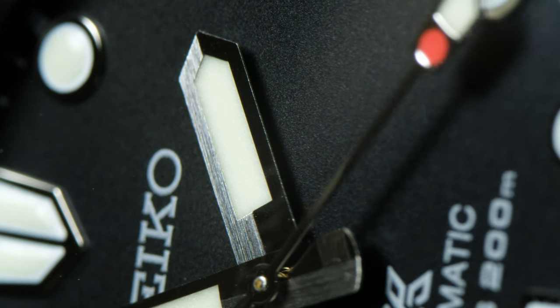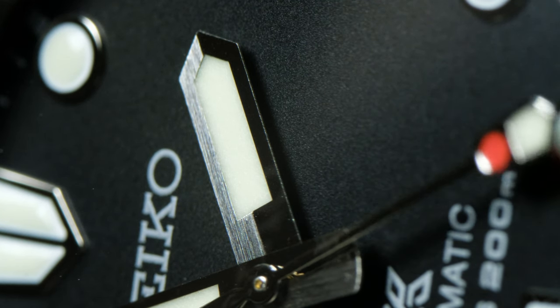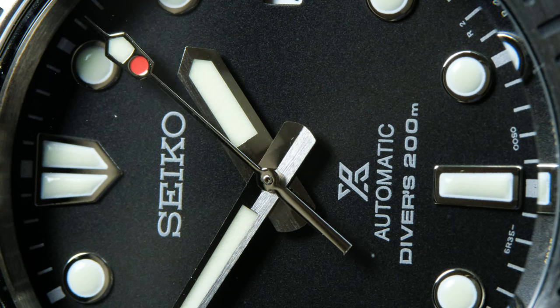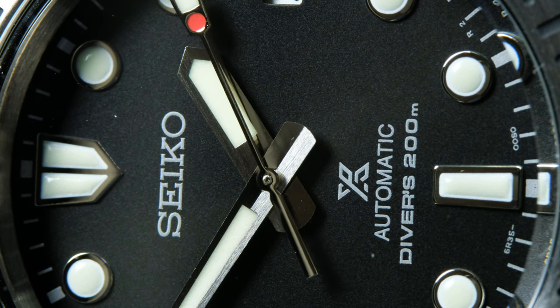The 12 o'clock marker is the same sort of split shield found on the Captain Willard and Slim Willard, but here they tapered the 12 and very slightly tapered the 6 and 9. I love that they made this change because it gives the Marine Master 200 a slightly more modern feel. The slightly tapered hands paired with the tapered indices makes for a cohesive design overall — bravo, Seiko. I'm genuinely amazed that Seiko spent the time and money to give the Marine Master 200 a different handset, since Seiko usually uses the same hands for a bunch of watches.